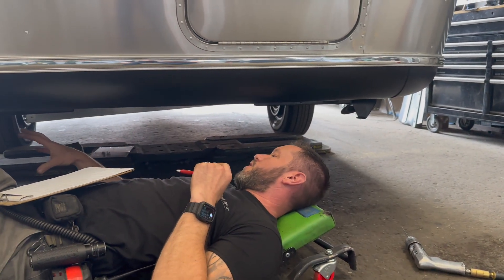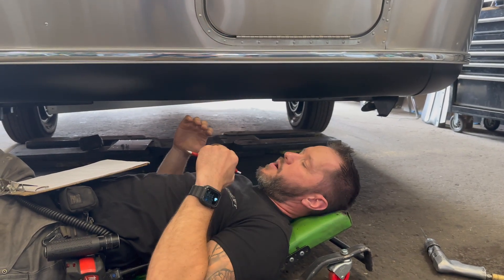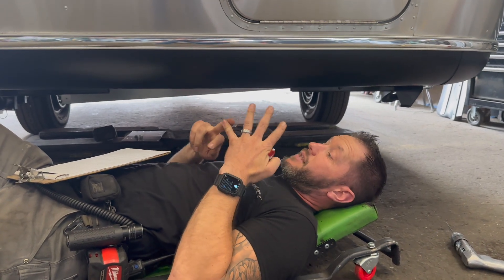Now we're gonna go over what the plate needs to look like and see if we can hit all those benchmarks to make sure that it's strong enough, it's high enough, and aesthetically it looks clean enough.